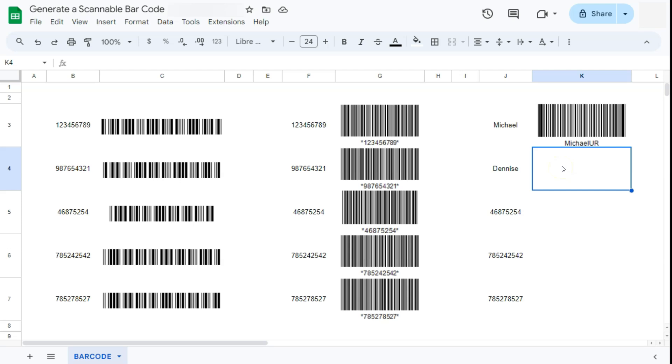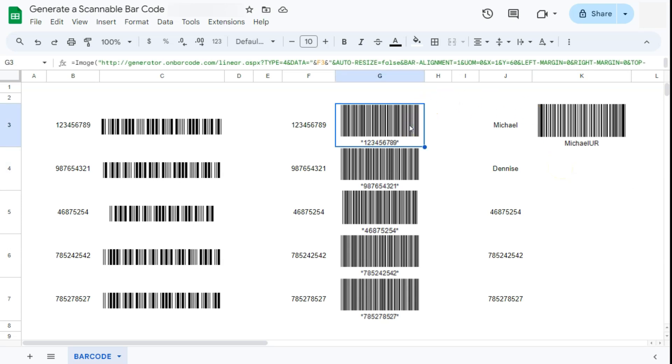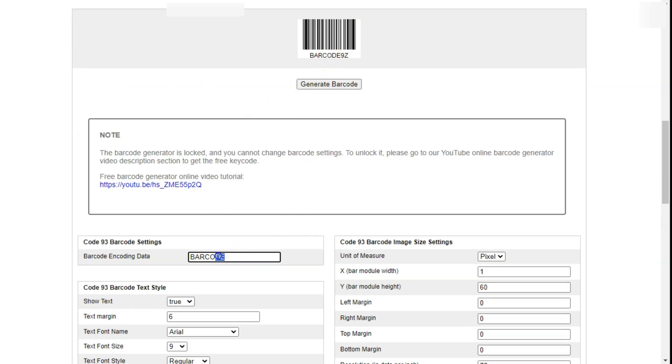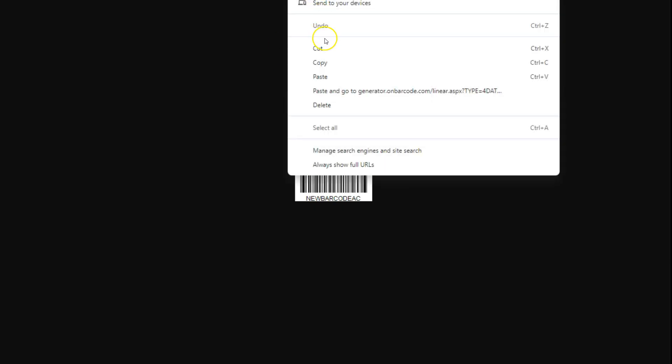For our final example, we used Code 39 for the previous one. For this one we're going to use Code 93. Go back to the barcode generator and this time select Code 93. You'll need to enter the same key code to make it valid. I've already entered a serial number here, and in the barcode you'll see two random characters added at the end. If you change the serial number, instead of the asterisks at the beginning and end like with Code 39, Code 93 adds two random check characters. Open the generated image in a new tab and copy the URL from the address bar.